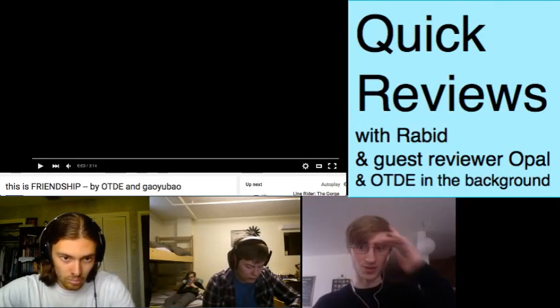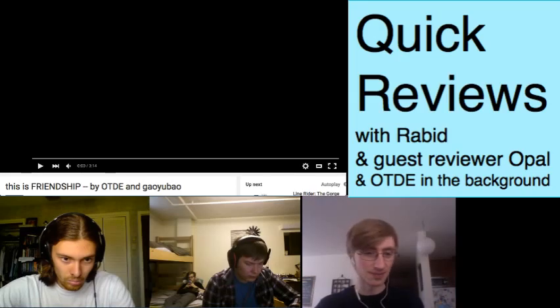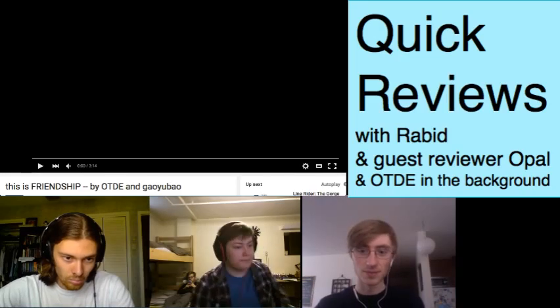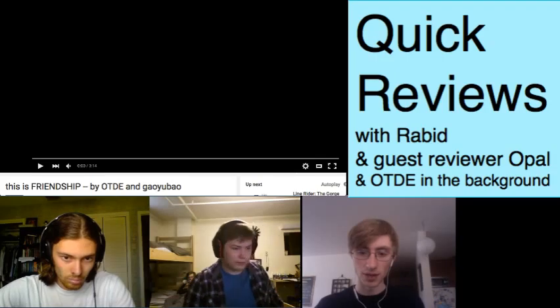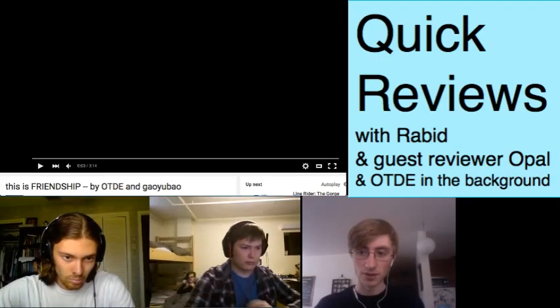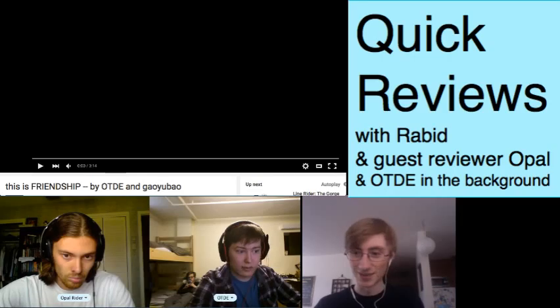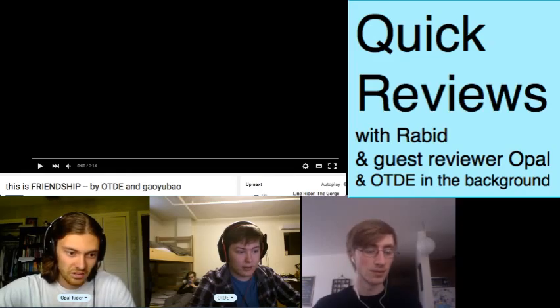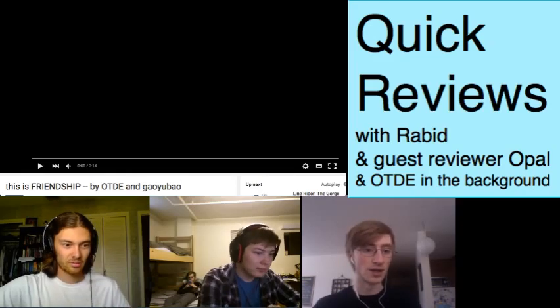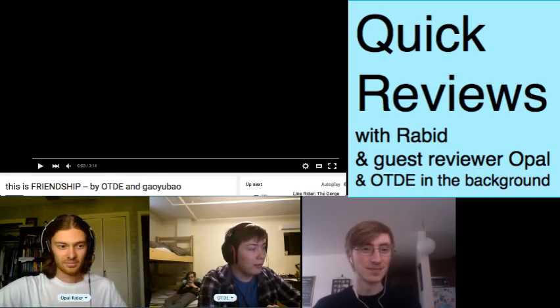All right, so apparently that first time was a fluke, so now it's working. All right, I want to put it here. All right, so we are reviewing 'Friendship.' Yeah, indeed we are. That's all I have to say — let's watch the track already.